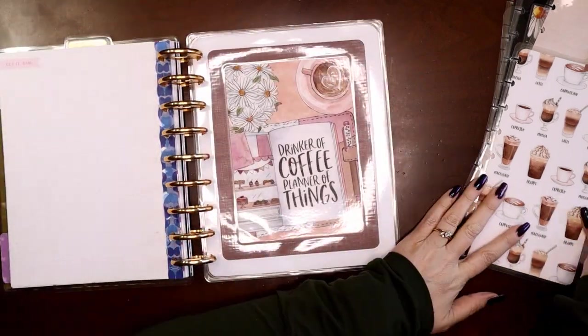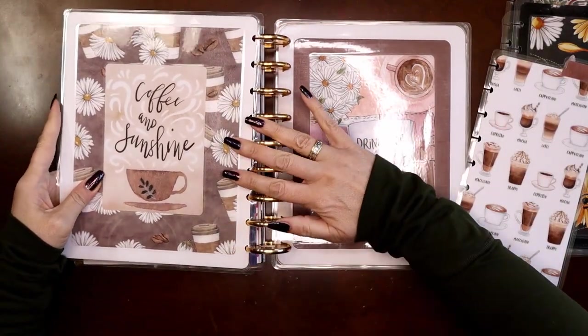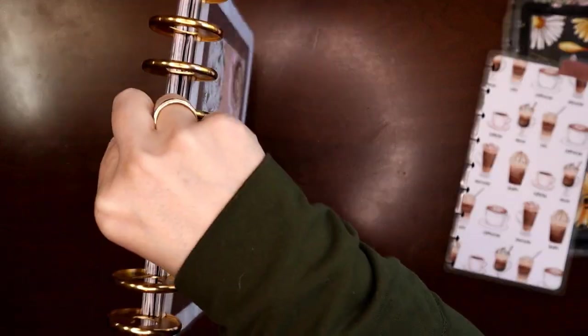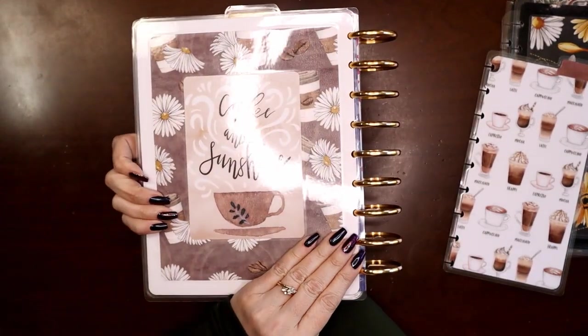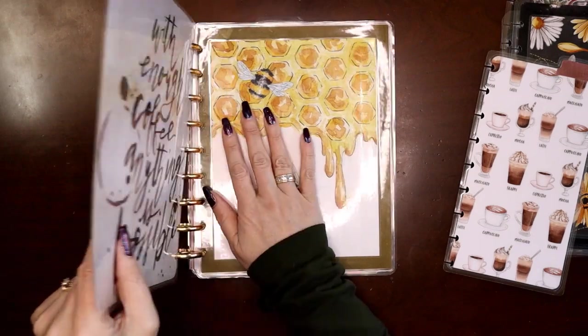Here's the tricky part: my back cover then comes over here — and it'll all fall into place in a second. There's my front cover, back cover. When I pick it up by the discs and it flops shut, now I have a front cover and a back cover and they match. See — just like that, it just transformed!